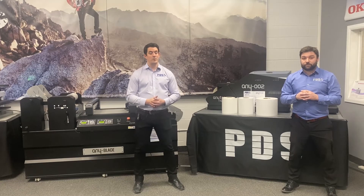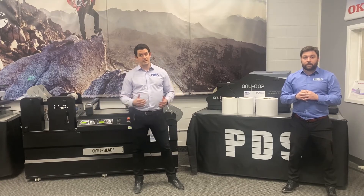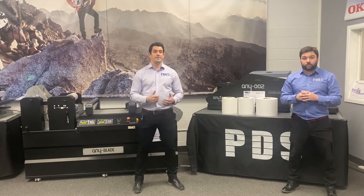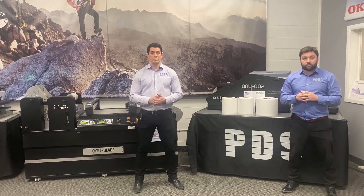At PDS, we carry a wide range of label material for all digital presses, both inkjet and toner. On our shelves, we stock all the materials we mentioned in this video, as well as a variety of lamination with no minimum orders on stock sizes.